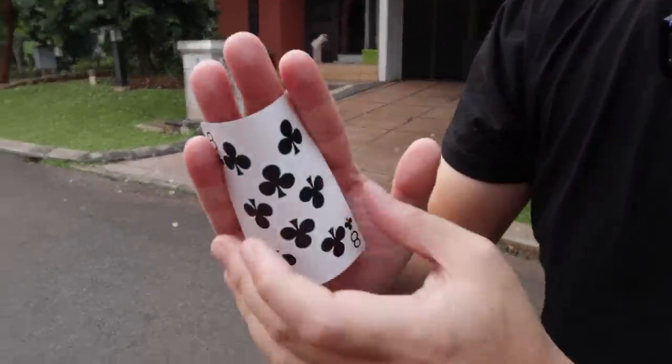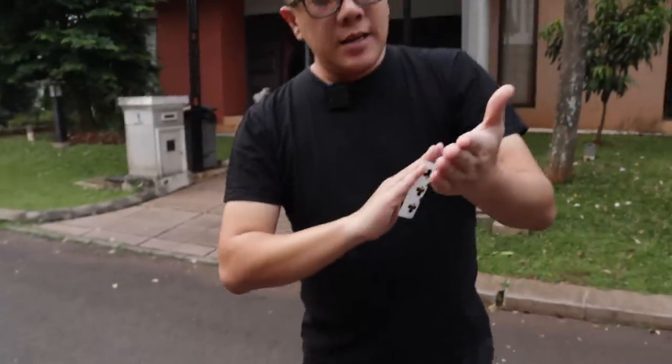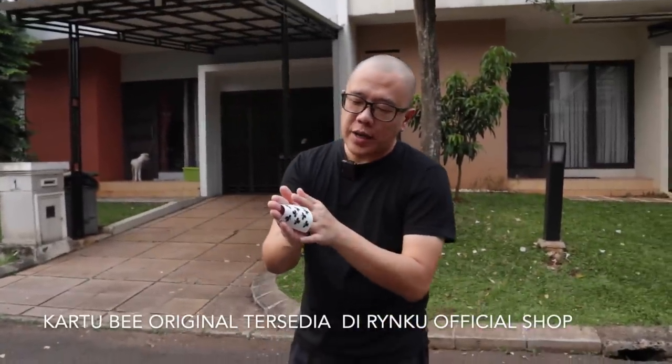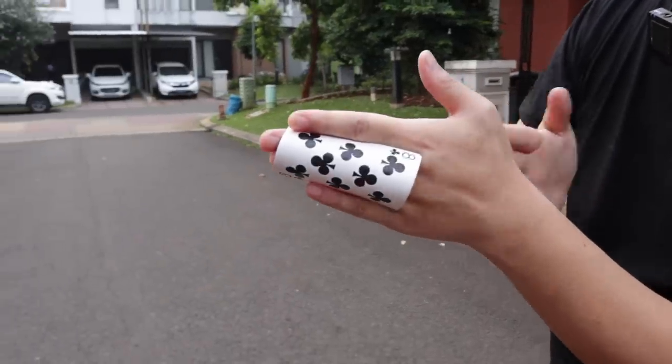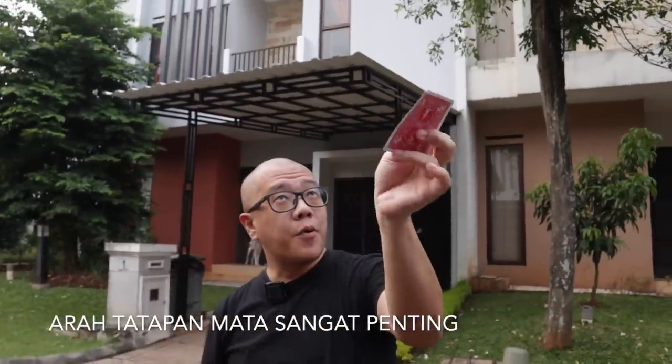Sekali lagi. Jepit kartunya di depan seperti ini. Posisi telunjuk dan jari tengah, kelingking dan jari manis. Telapak tangan kosong, punggung tangan kosong. Masukin kartunya ke dalam back palm tangan kiri kita. And then tanpa putus, gosok tangannya, lihat ke udara, and then produksi kartunya. Karena kalian semua udah mengerti dengan teknik dasarnya, tugas kalian sekarang adalah menstabilkan semua eksekusi kalian.